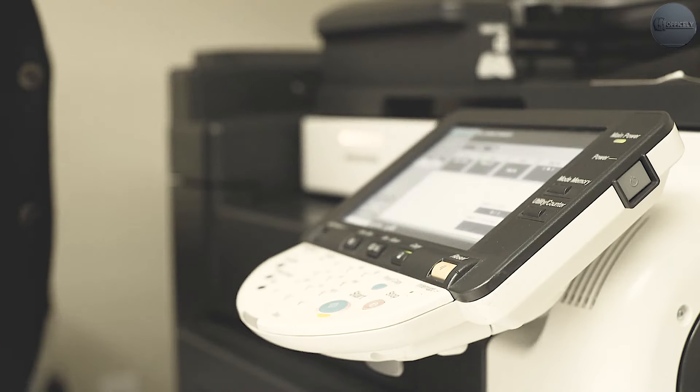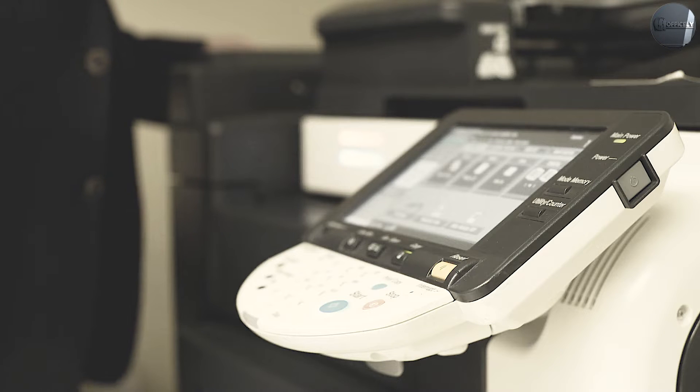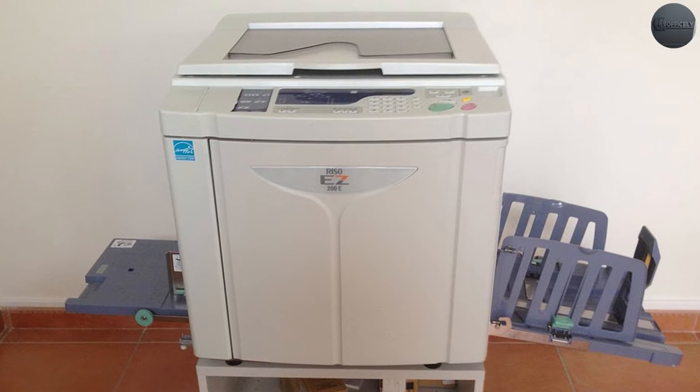To get the gist: photocopiers are more like huge laser printers, versus aristograph machines which are more like compact duplicator presses. While both machines can create copies or print a digital file from a scanner or network connection, the way they output that copy is a completely different process.